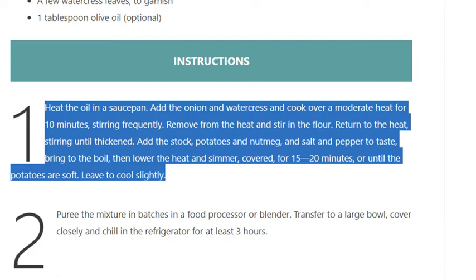Cook for 10 minutes, stirring frequently. Remove from the heat and stir in the flour, then return to the heat, stirring until thickened. Add the stock, potatoes, and nutmeg, and season with salt and pepper to taste. Bring to the boil, then lower the heat and simmer covered for 15 to 20 minutes, or until the potatoes are soft. Leave to cool slightly.